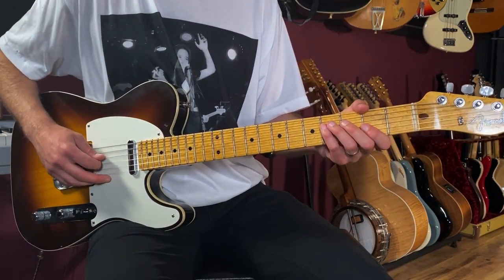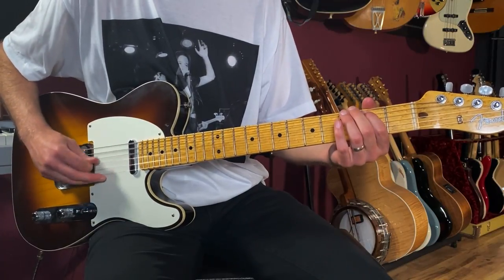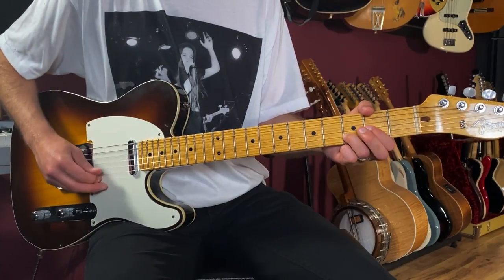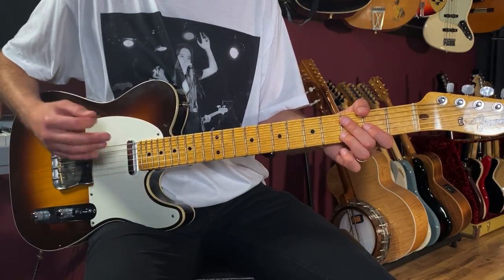If you're having trouble, click the link below to get the tab. One, two and, three and, four and, one and, two and, three and, four and, one — then we go to a D5 and play four, three, two, three for our arpeggio picking.